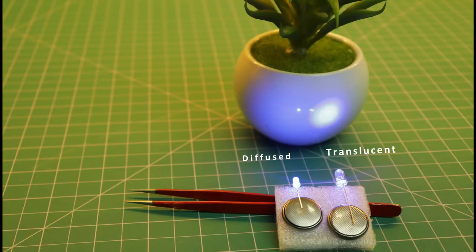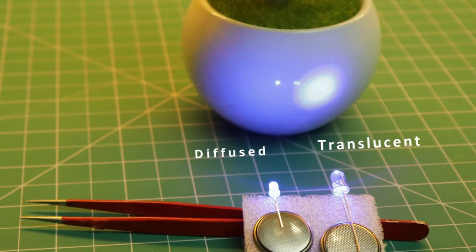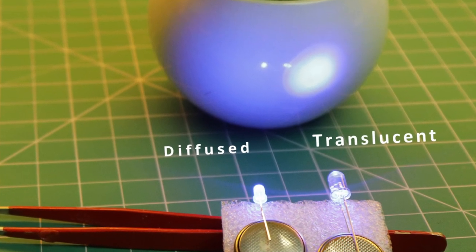Now the most important item is the LED. Pick the smallest size so that the cube is compact. It's also better to get diffused LEDs over translucent ones, because the translucent ones scatter light and it is not very appealing.